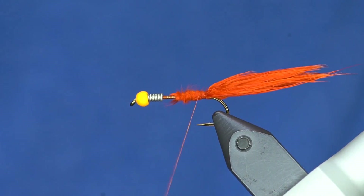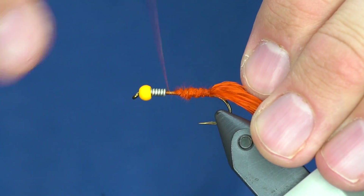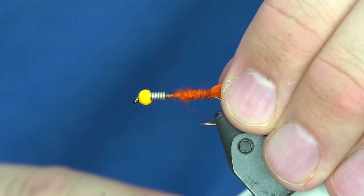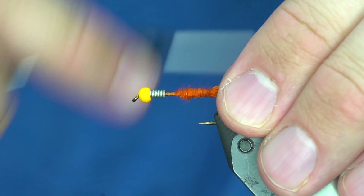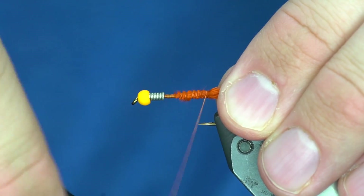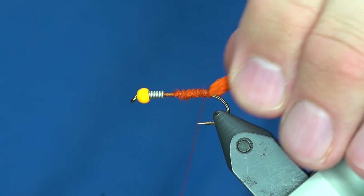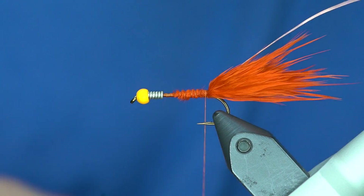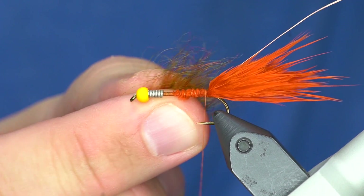I've got some wire here - this is small. I usually use brassy but small works just as well. I'll tie in just a little bit of wire and that's going to catch the hackle later.